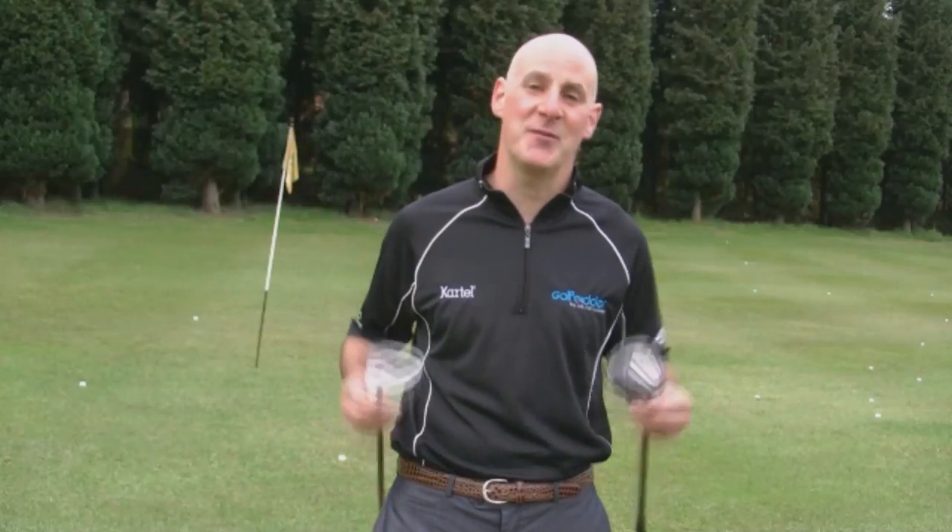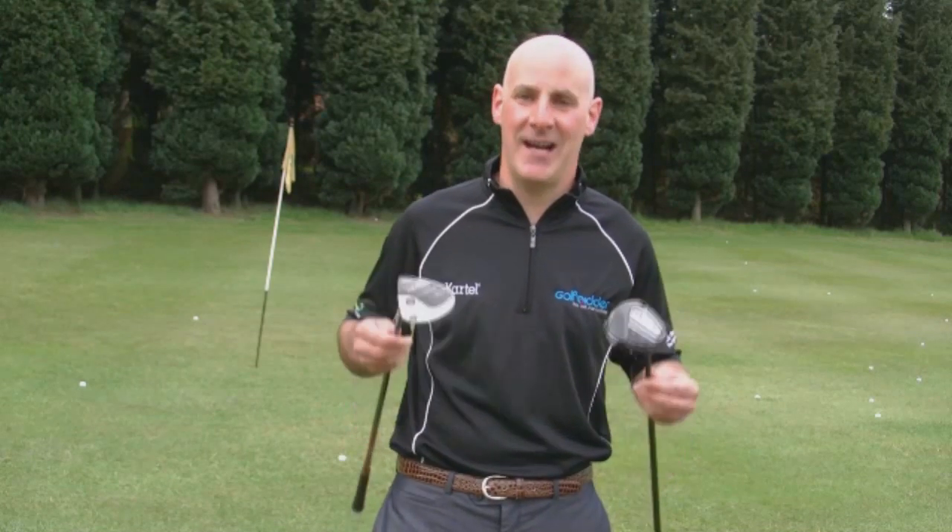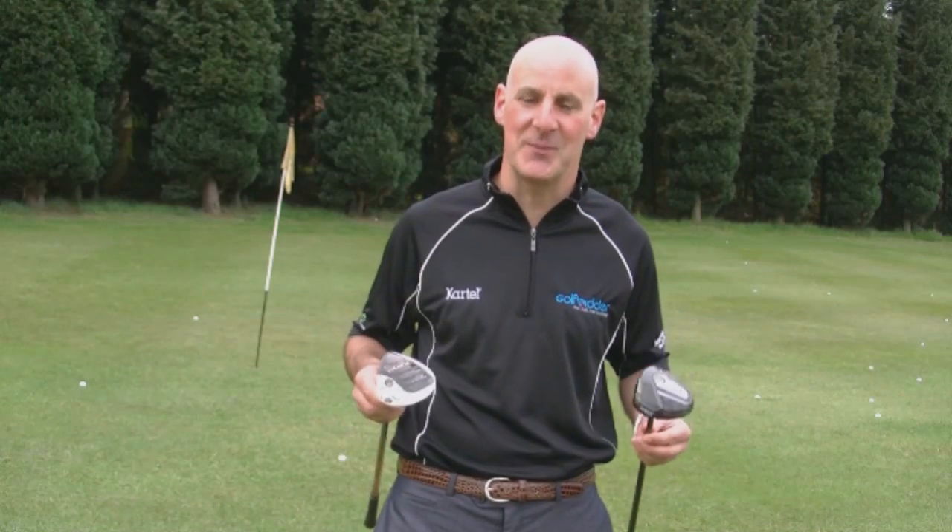So there you have it — fairway woods are great off the tee and great to hit those difficult to reach par 5s. Thanks for watching the Golfbidder Fairway Woods Buyer's Guide.